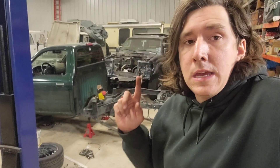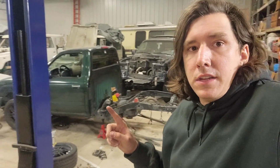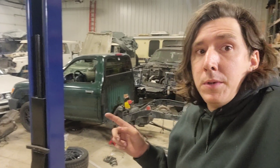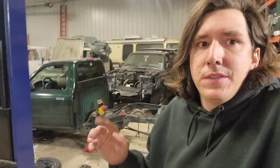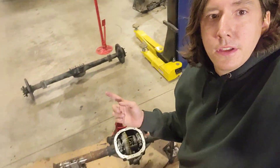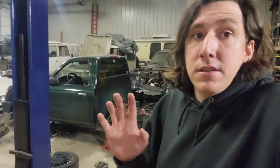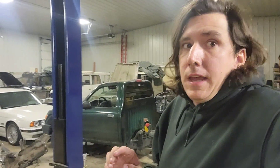Some of you might know about my truck on the internet — this is my 1UZ-swapped Tacoma. I took that out to put a Ford 8.8 in, and this video will explain what I used, what I did, and how I did it.